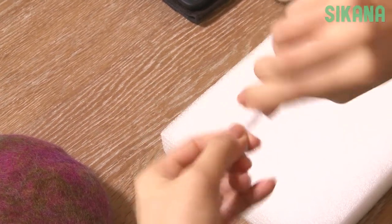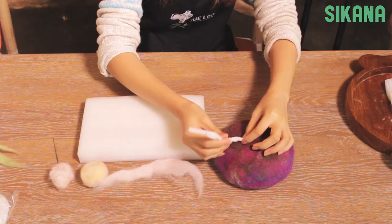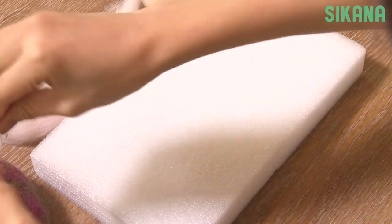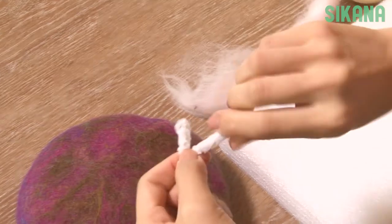We're using two pipe cleaners to shape one antler, so it will take a total of four pipe cleaners to do both.